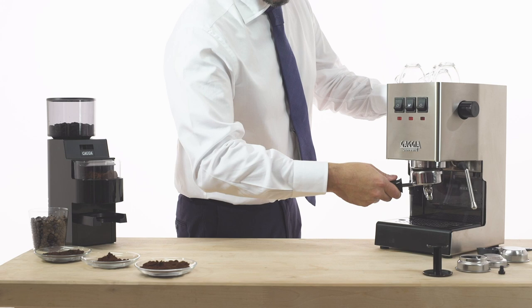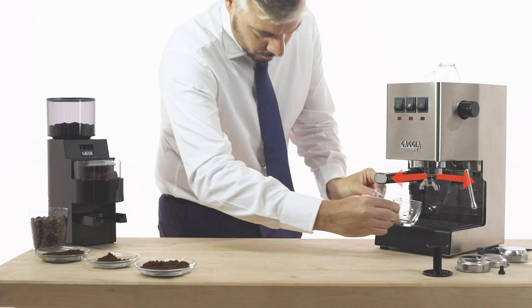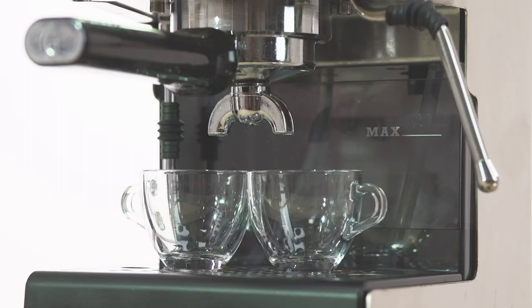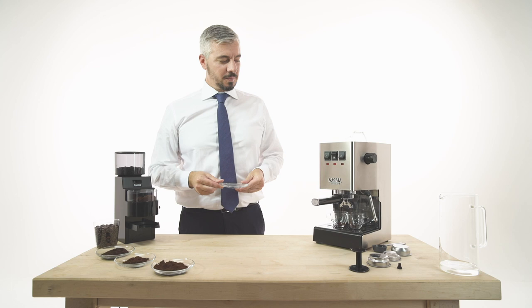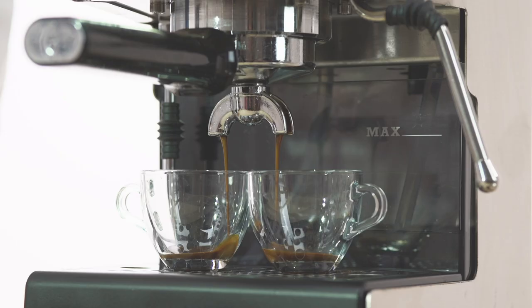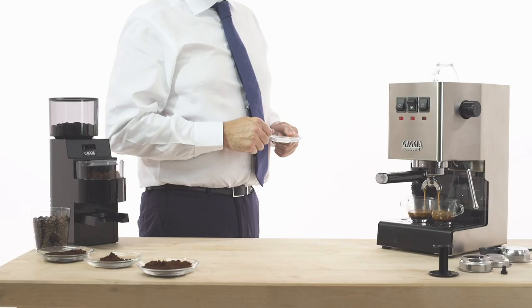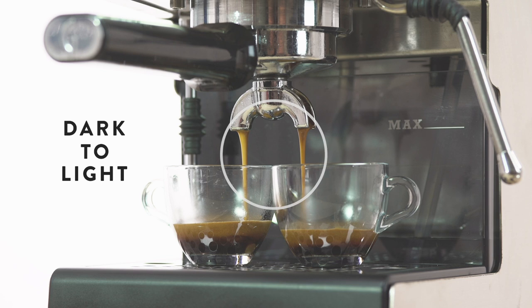The filter holder handle must be perpendicular to the machine or slightly tilted towards the right. The brewing of a traditional Italian espresso takes between 25 and 30 seconds. The espresso should flow from the machine in a slow but steady stream, resembling a little mouse tail. The color of the stream during the brew should change from dark to light as the Crema Naturale begins taking form.